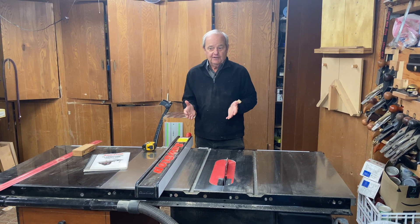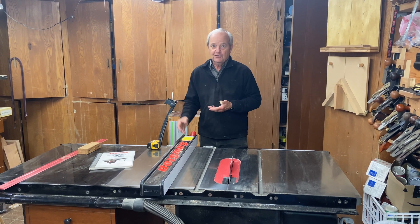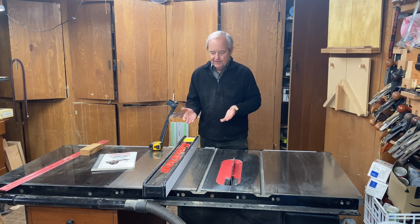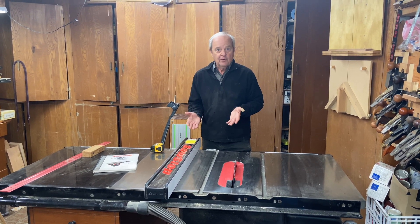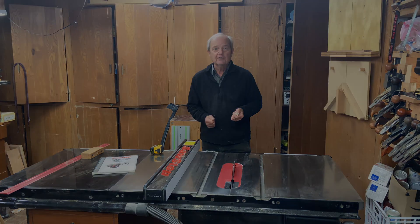I think that this is not only adequate, but very good. I would not want to get a cheaper one, and there's no reason to do that, because when you buy the saw, you get this, and I can't think of anything that I would add to this particular rip fence that is provided with the saw. It is a very, very good rip fence.